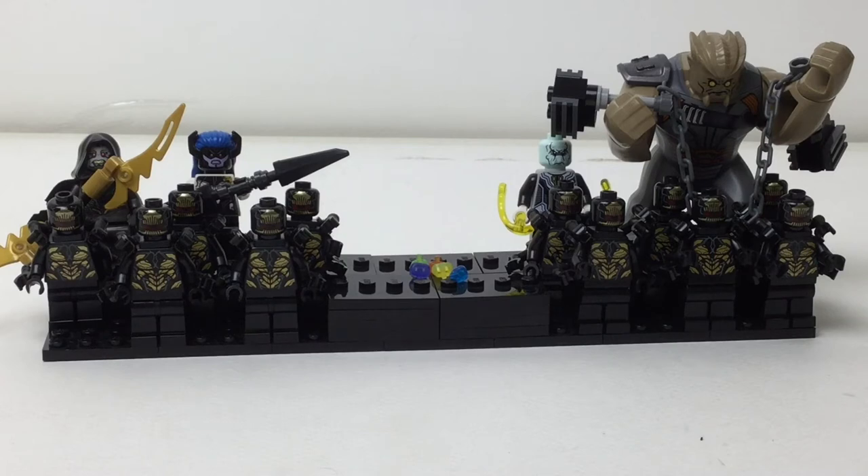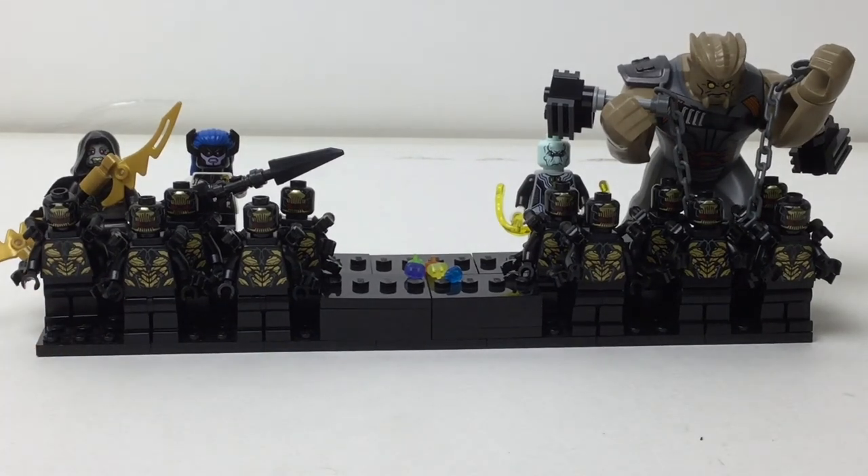Stay tuned for an update when I get the Outrider and Thanos — trust me, it's gonna look so great. That is it for this video, and I hope you enjoyed it as much as I did, and I will talk to you again soon. Bye.